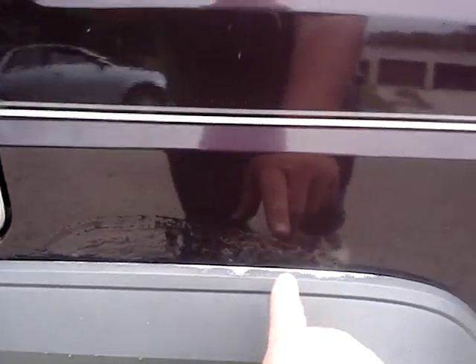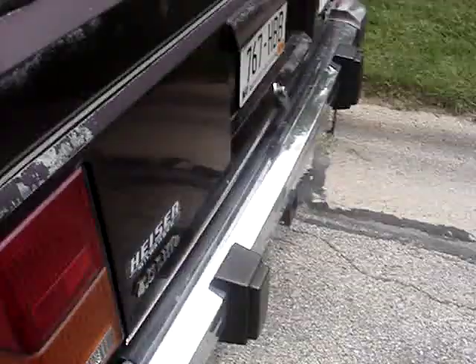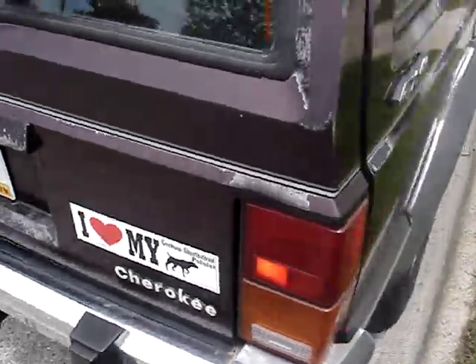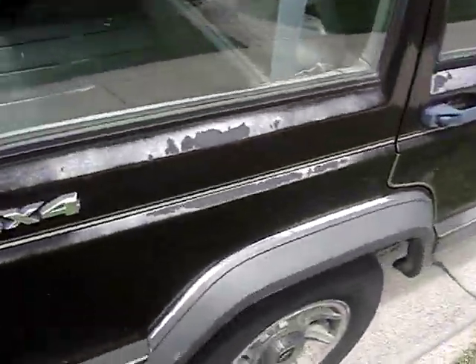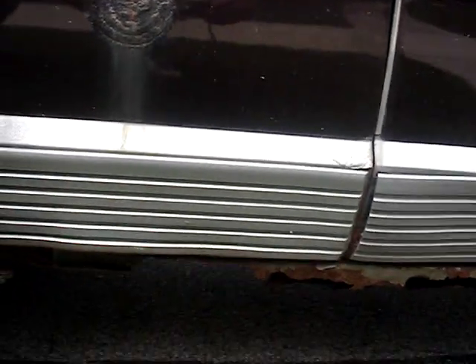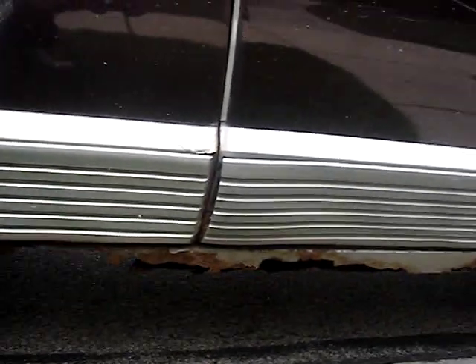There's some cancer starting on the quarter panel. I love my German short-haired pointer. The rockers are like completely gone on this side almost.